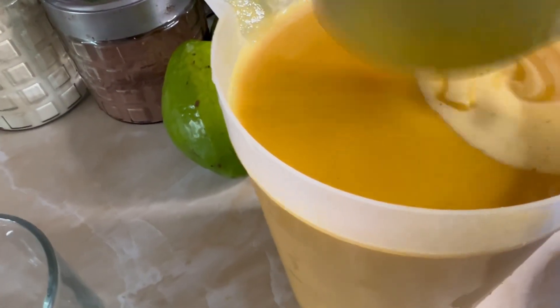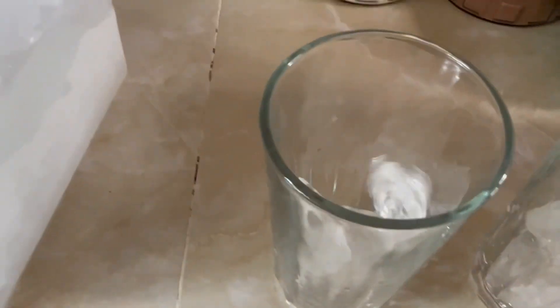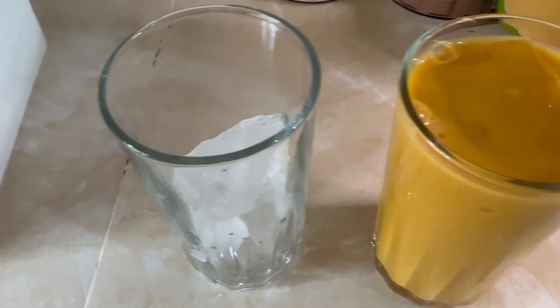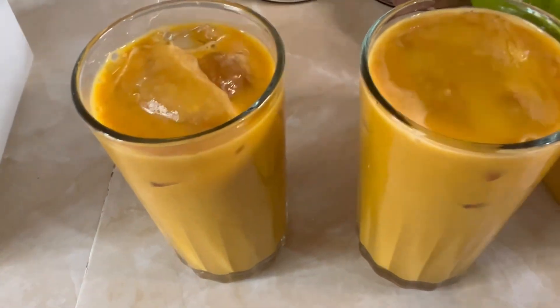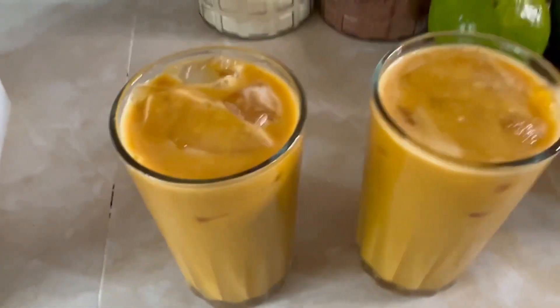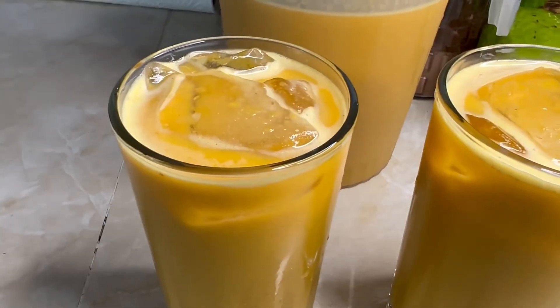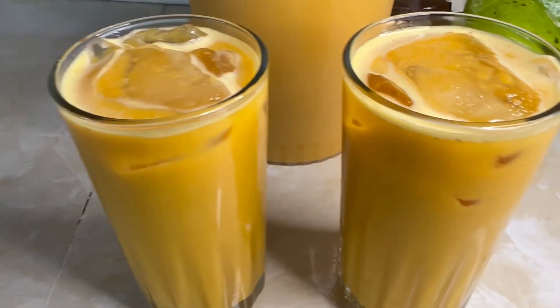I'm gonna serve it over some crushed ice, or you can just put it to chill. A little bit of ice — that's good guys, let's pour some. I was gonna add two ripe bananas but that's okay, I'll put it in the next punch. Alright guys, this is it — this is my carrot pumpkin punch, another Jamaican strongback. Love upon me and I love upon you!